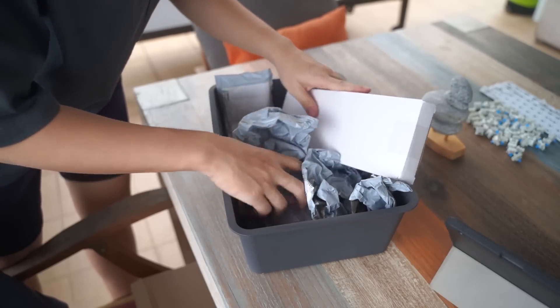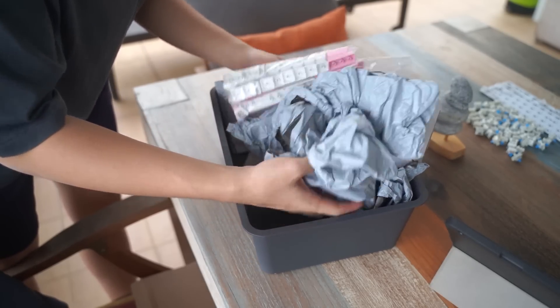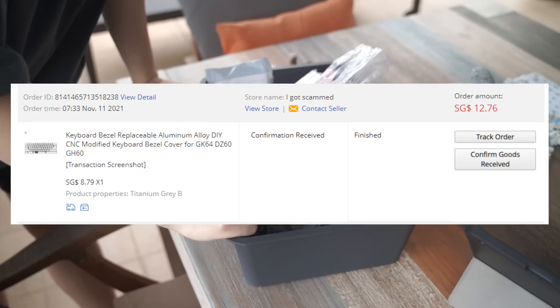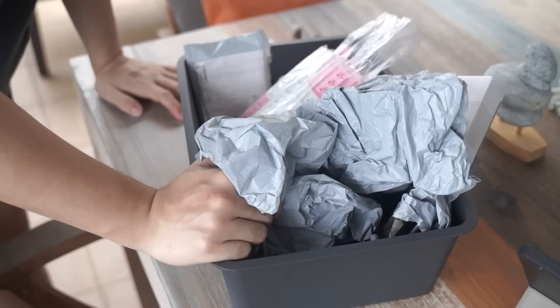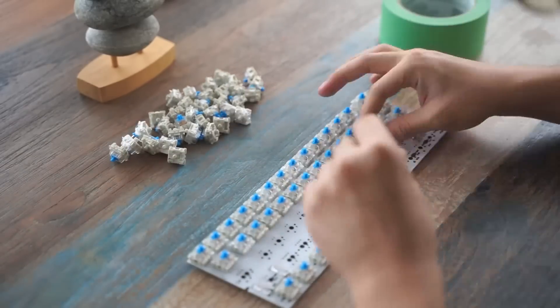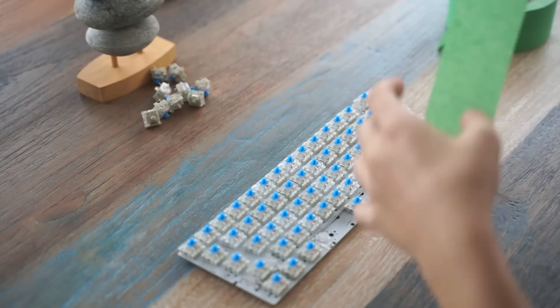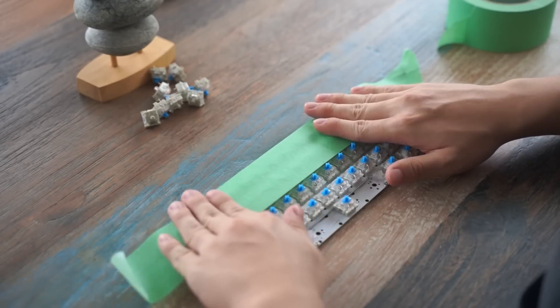Although... they didn't send the aluminium plate. They didn't send the plate! It says it's delivered but it's not here! I got scammed again! So without the plate, I couldn't just solder five switches and hold the rest in place, which means I need to find a way to flip the PCB over without all the switches falling off.